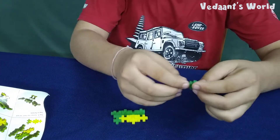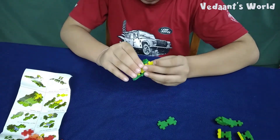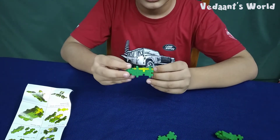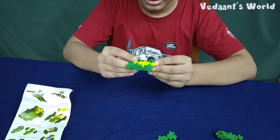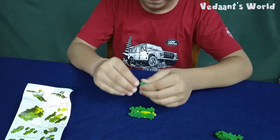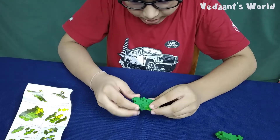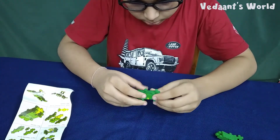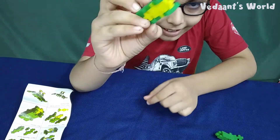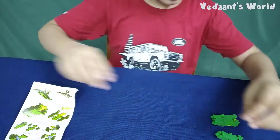Now I will make this also on the other side — right here. Okay, nice right? Yeah, that's nice. Okay, now it's telling us to connect all the pieces.